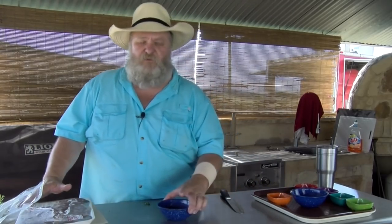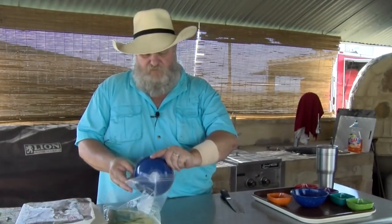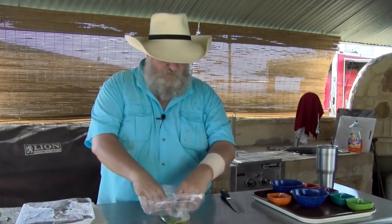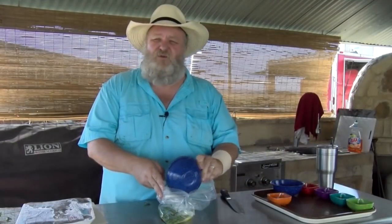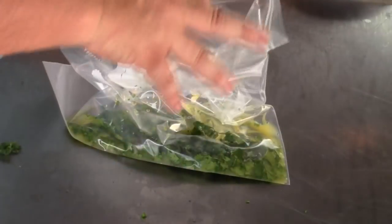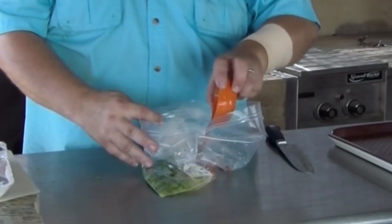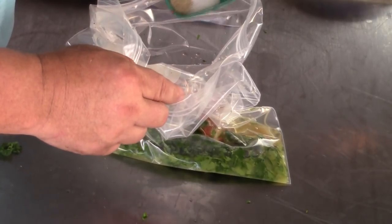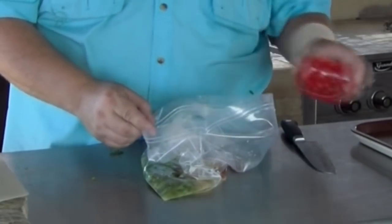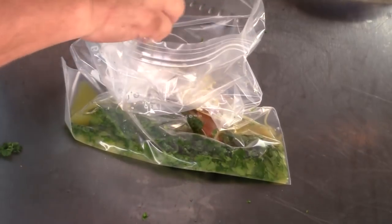Now we'll get the other ingredients. I have half a cup of orange juice going in. Next is a third of a cup of olive oil — you could use any type of good cooking oil, canola, whatever you like. A quarter cup of fresh squeezed lime juice. Two tablespoons of red wine vinegar — apple cider vinegar would be fine too. Next, a half teaspoon of salt and a teaspoon of black pepper, about three-fourths of a teaspoon of cumin, and six nice cloves of garlic minced through a garlic press. That is my marinade.